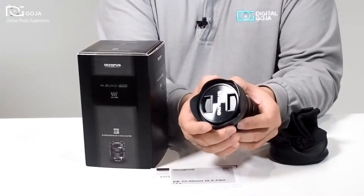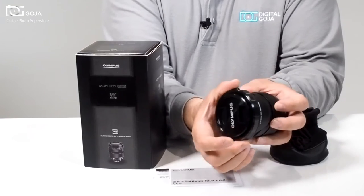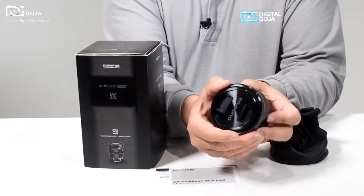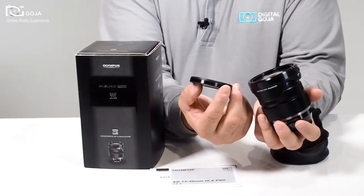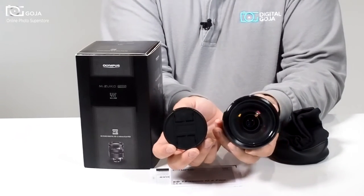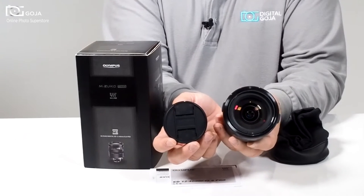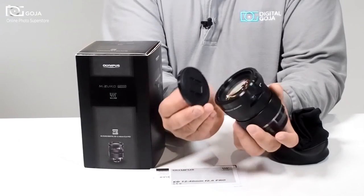Very impressive. It has a detachable lens hood, and the beauty of it is that when not in use you can invert it, so it's something you can take with you everywhere. It uses the standard 62mm diameter thread for your filters, so you can use your more popular UVs, CPLs, and neutral density filters.